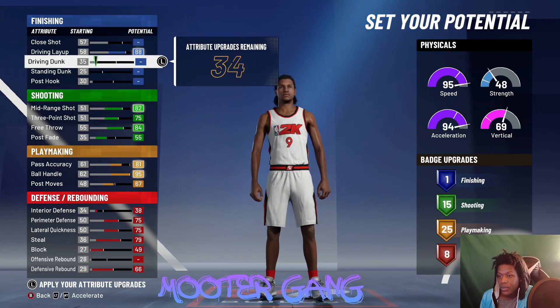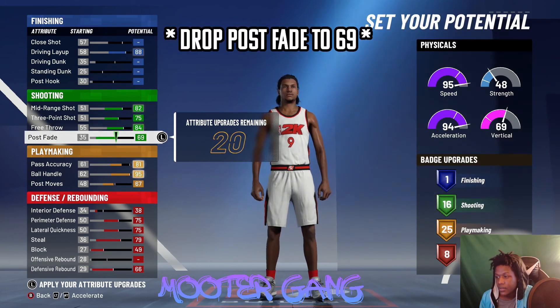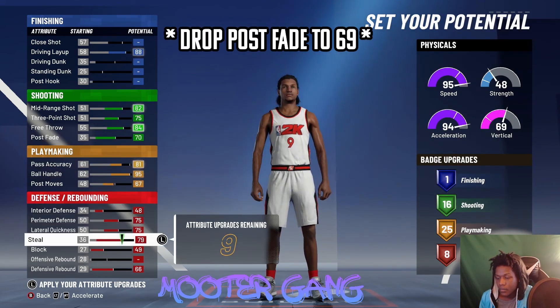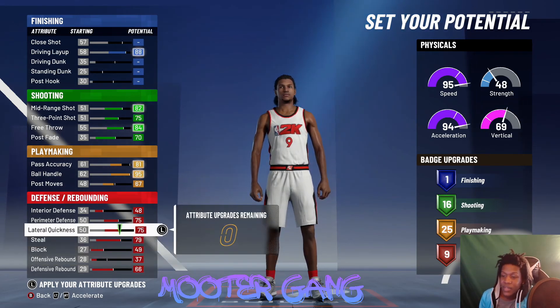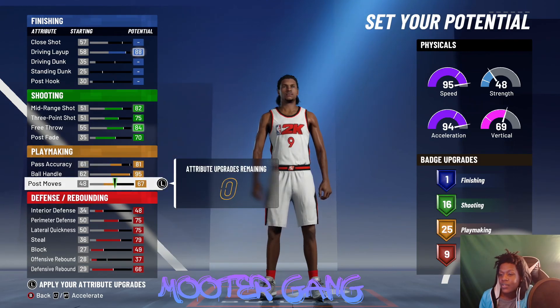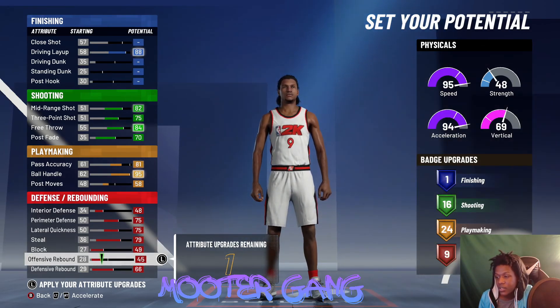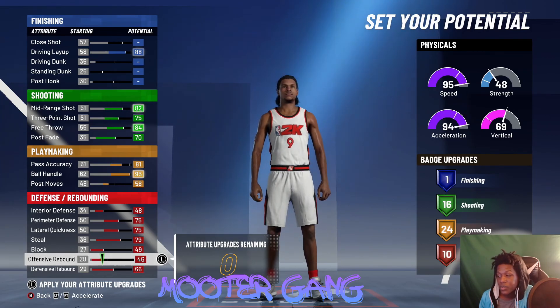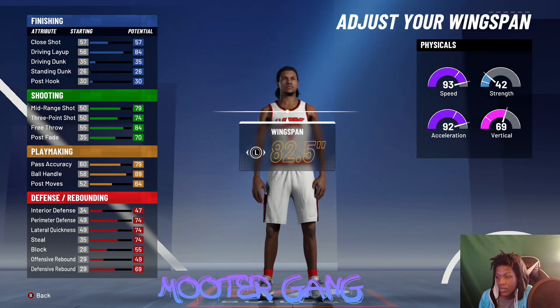If you didn't want that one, you can always drop the driving dunk, bring it back down and max out the defense to get 16. When you try to max everything out like we did the mirroring shot at the two, we got 10, 25, and 16. With this one for the one, if you want to get those badges you'll probably have to drop playmaking down to 24. Basically when you're at the one making a mirroring shot, you're always gonna be short one badge — but that's it, you can work around that.